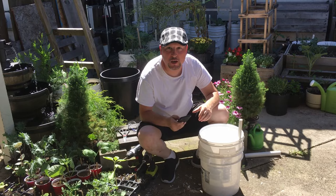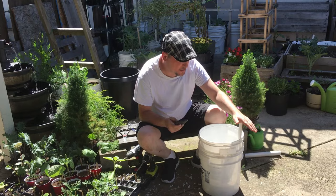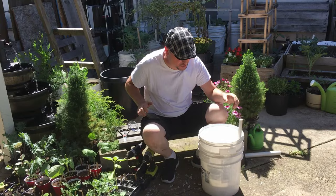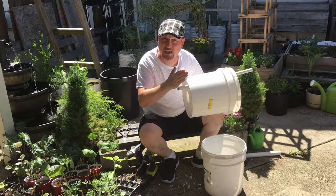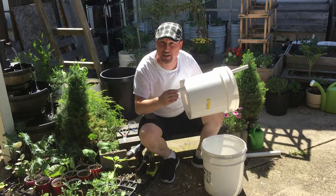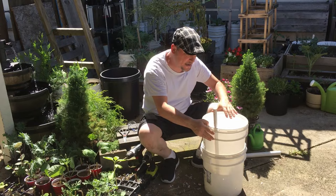Ron Scottnicki asks how far down into the water reservoir the PVC pipe should go. The pipe goes all the way down to the bottom. One thing I didn't mention: at the bottom of the 20-inch PVC pipe I've cut it at an angle so water can flow out below. Others have drilled holes around the PVC pipe to allow water flow — either method works, but I've found the angled cut works really well.